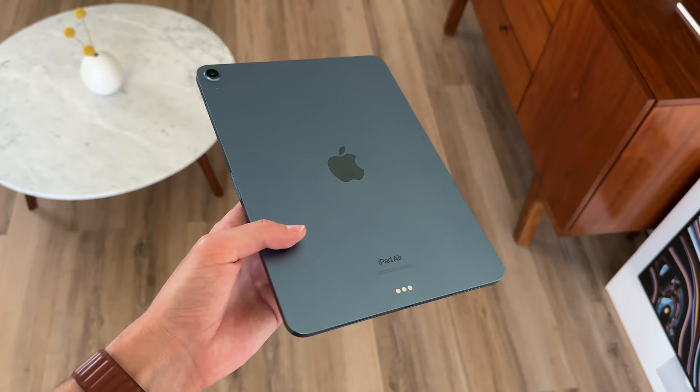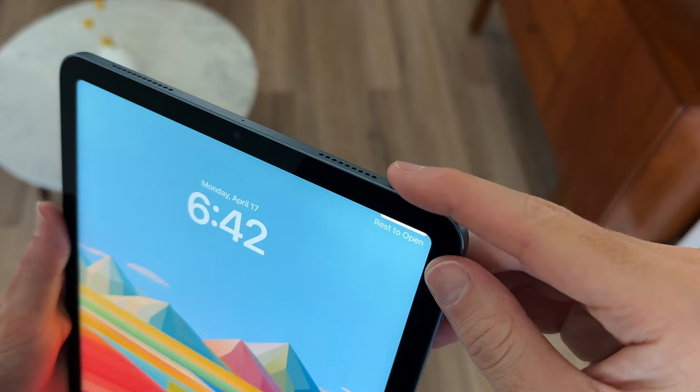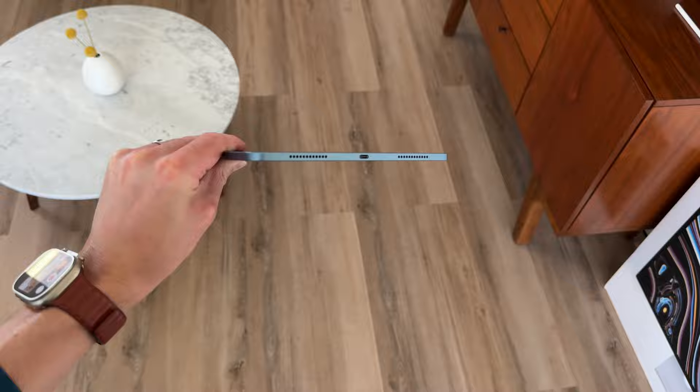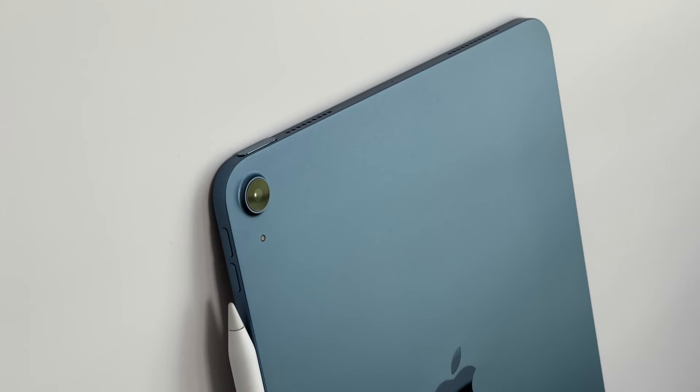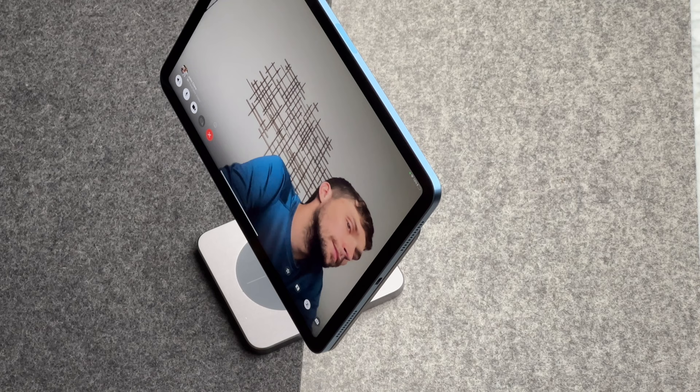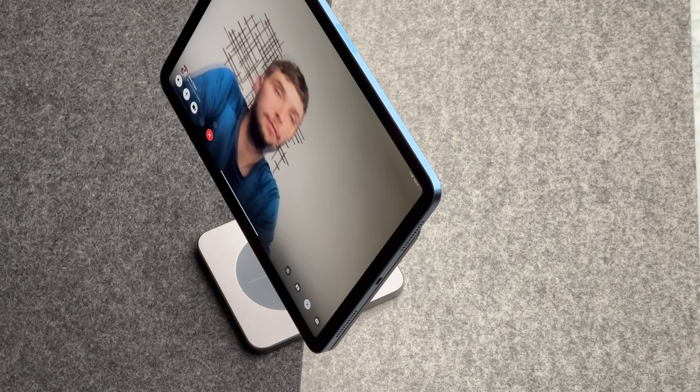On the sides, you get two speakers, which actually sound pretty good. I'm absolutely in love with the Touch ID button — it's just really convenient. There's a USB-C connector for charging. On the back, you get a 12 megapixel wide camera, which I haven't used yet, and you can record in 4K, which I also haven't used. Who gets an iPad to do that kind of stuff? You do also get a 12 megapixel front-facing camera, which is really good for FaceTime calls, and I just love how Stage Manager works so seamlessly.